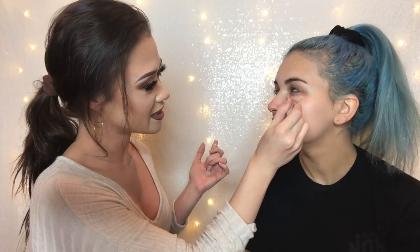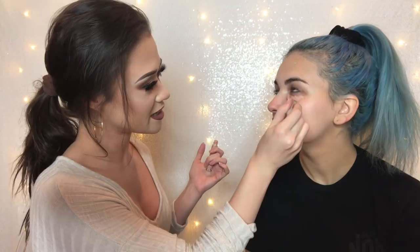What does the green do? The green cancels out any red tones. Oh okay. Yeah, and this orange or peach cancels out any blue or purpley tones.